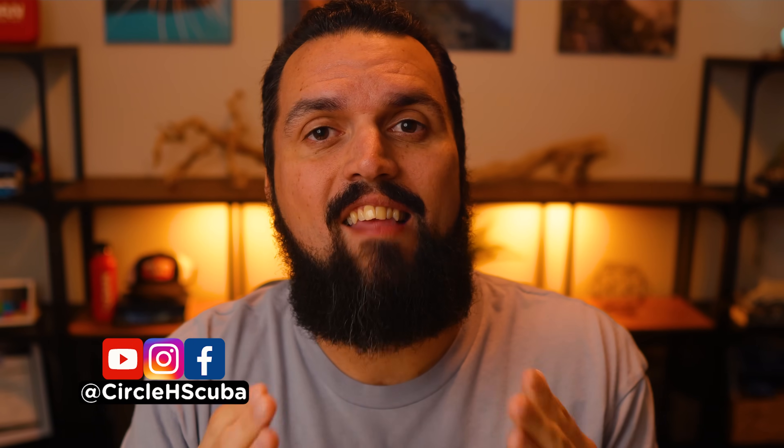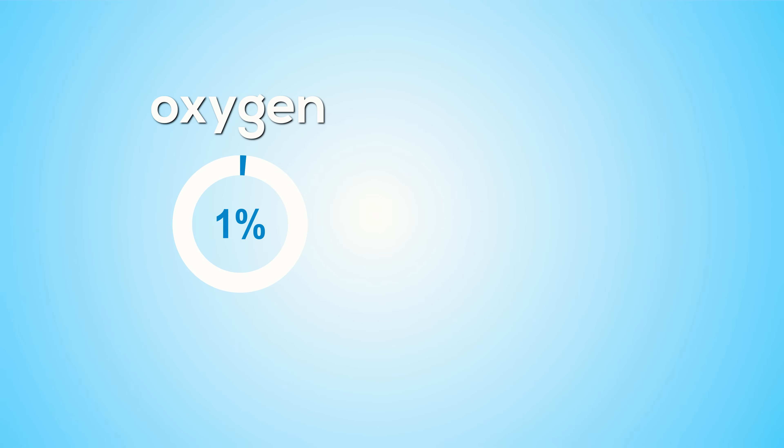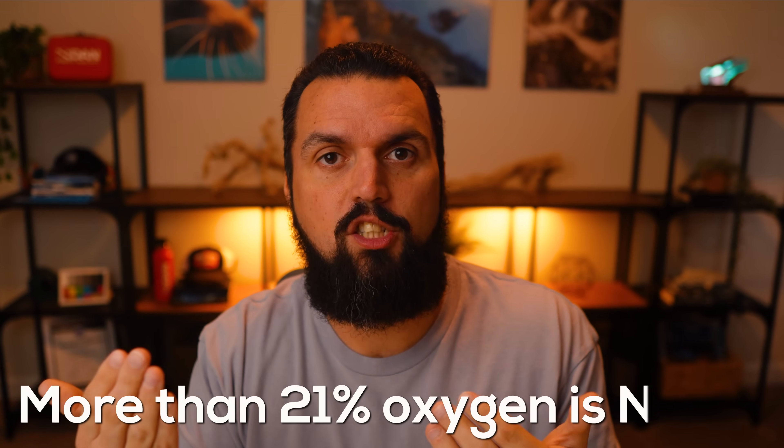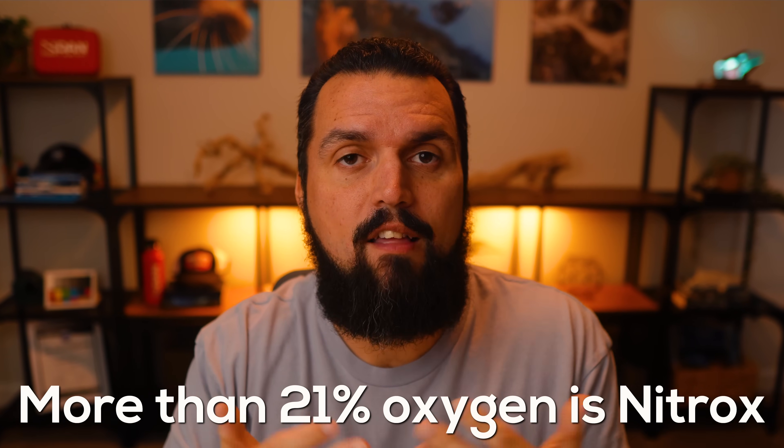First things first, what exactly is nitrox? Nitrox is simply a higher percentage of oxygen than normal. Standard air has 21% oxygen and about 79% nitrogen. Nitrox is basically anything enriched from there — enriched air nitrox — so anything above 21% oxygen is typically referred to as nitrox. For recreational divers, nitrox blends usually have 32% or 36% oxygen, though really anything from 22% up to 40% is used.